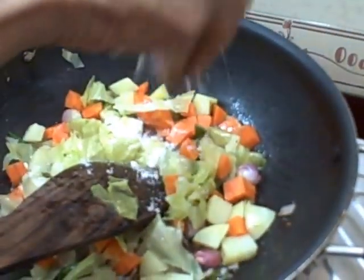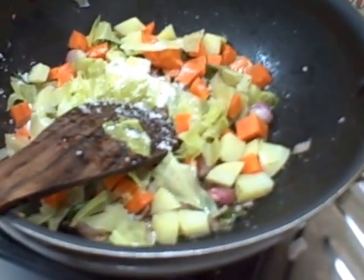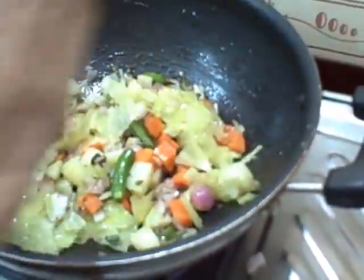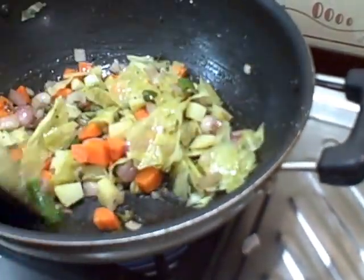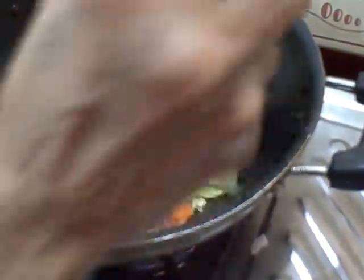If you put it, you can put it on your plate. Put it on your plate. I'm going to insert your plate and bring it on your plate.